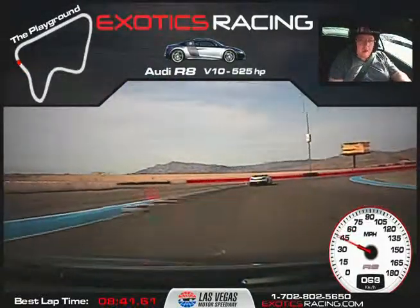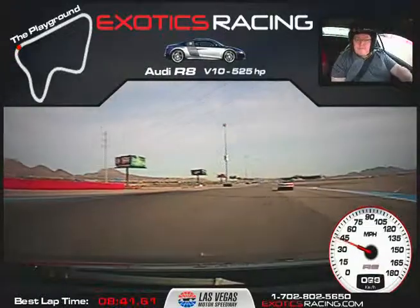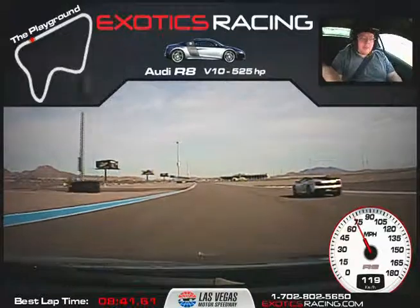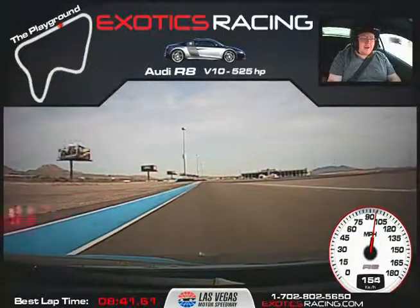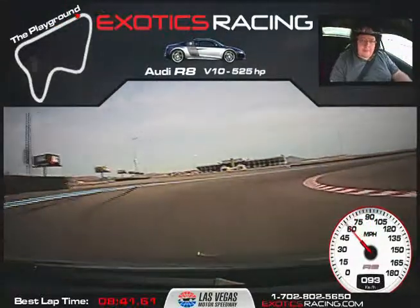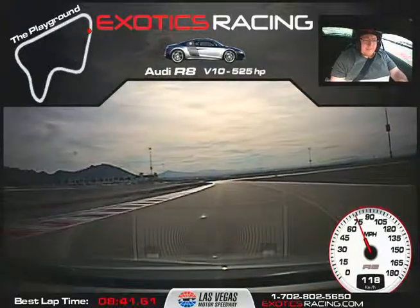Keep going, mash it baby. Right hand upshift — there you go, that's two cars down. Right hand upshift. Brake. Wait for your turning cone. Left hand downshift. Start releasing that brake. Turn down that apex. Balance. Clip that apex. Keep turning. Light feather to the throttle. Let it unwind. Squeeze into the throttle. Nice job — that was a beautiful turn.